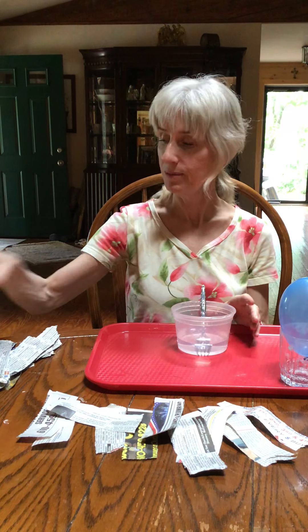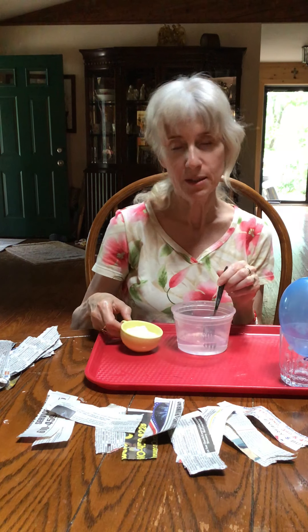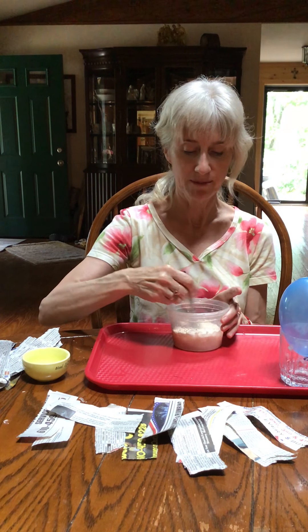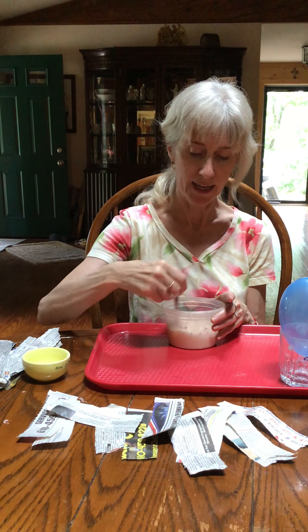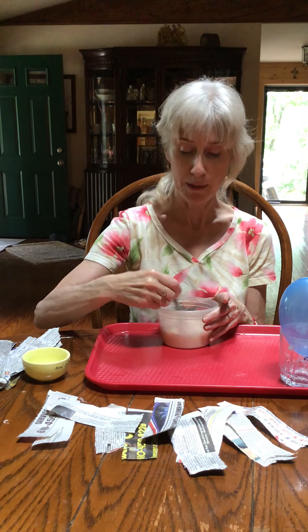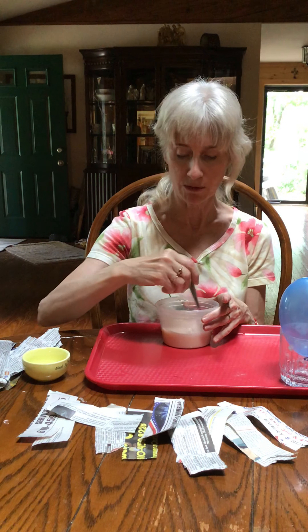You're going to take your flour and add it to your water to make it the consistency of pancake batter. Just add some flour into some water — it's going to be like pancake batter. Get rid of your lumps. If you need to add a little more flour, go for it; if not, don't worry about it.